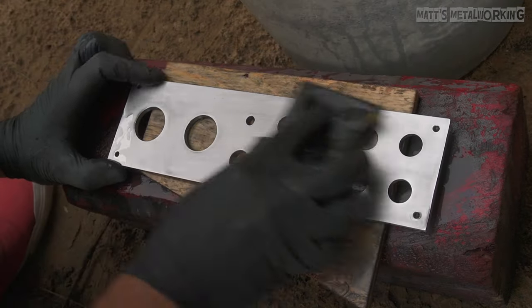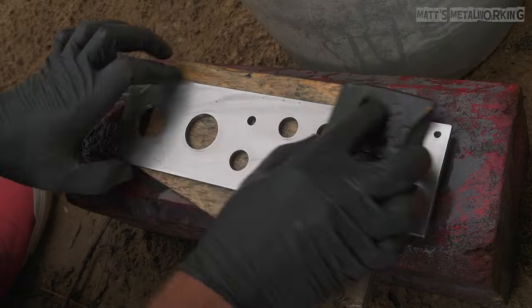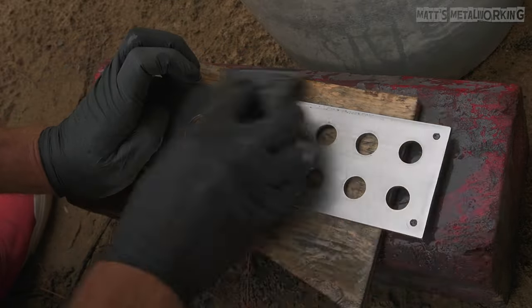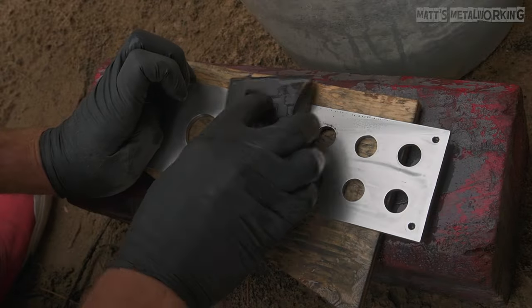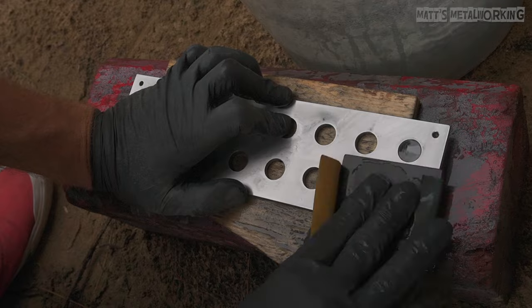2000 grit is the next step. Always make sure the part is well lubricated with water and rinse as needed. Make sure no contaminants come in contact with the sanding process as you can put deep scratches in the surface. If deep scratches are put into the surface you will need to start over.